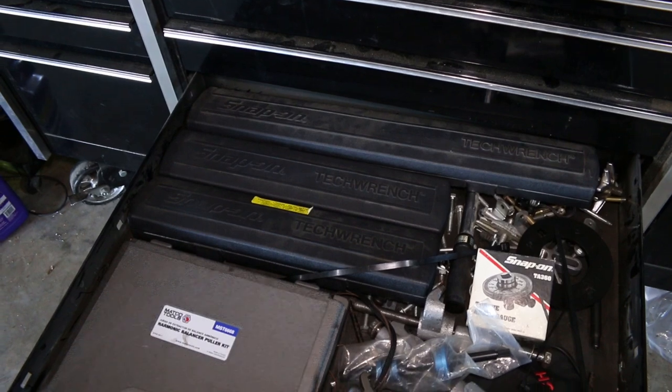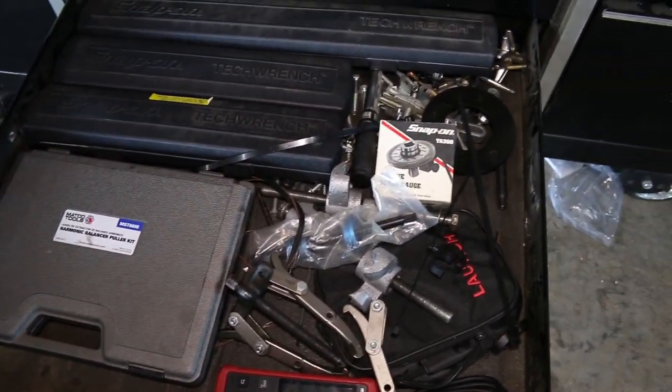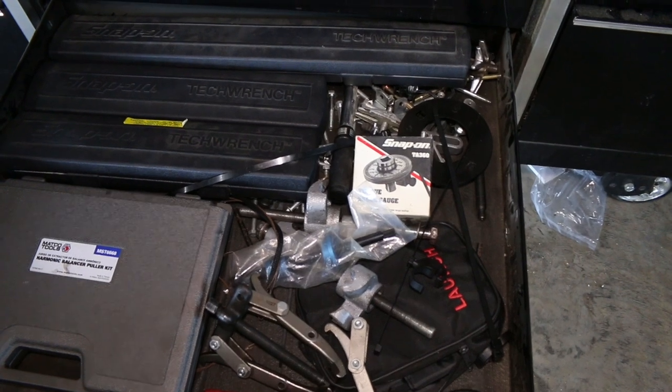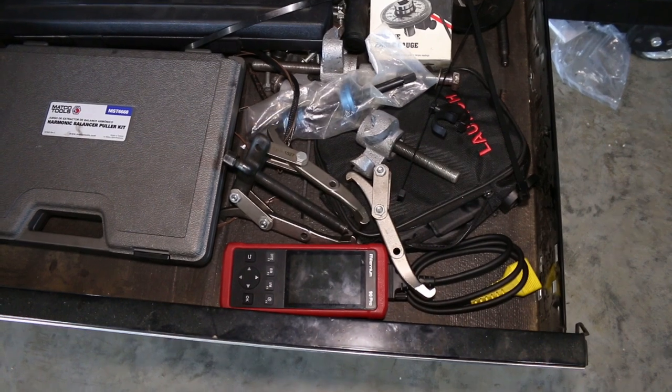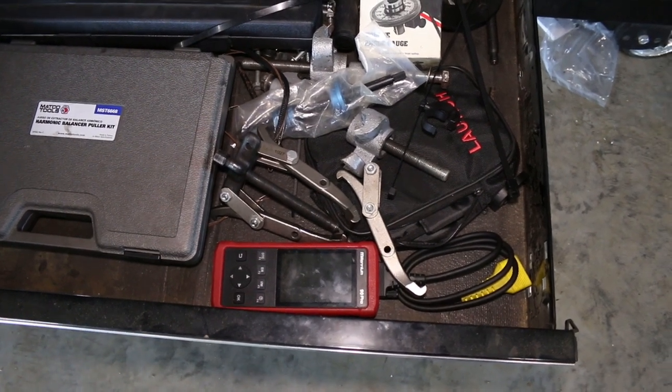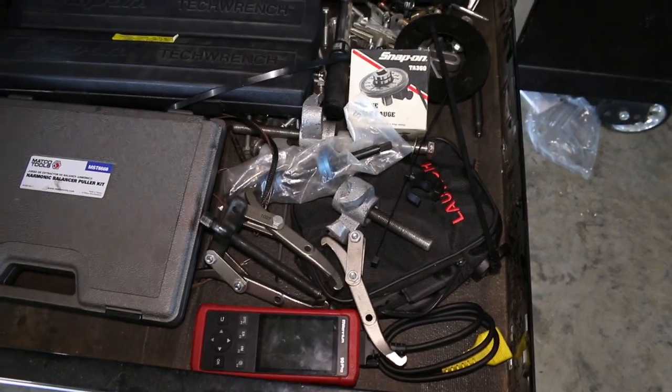Down in this drawer I keep my torque wrenches, my harmonic balancer puller, a torque angle gauge — which is no longer necessary thanks to modern day torque wrenches — a puller, and my little quick scanner. That thing has been the best little thing I've ever bought for pulling codes on cars. It's great.